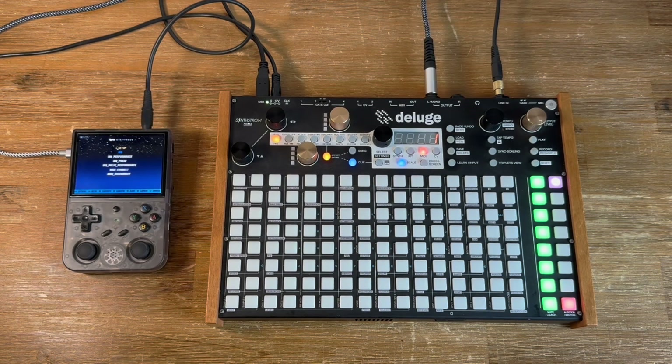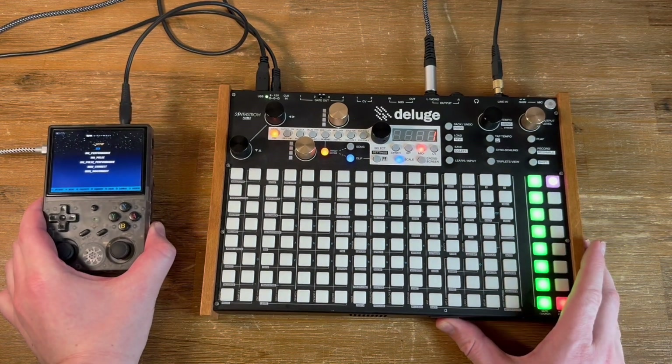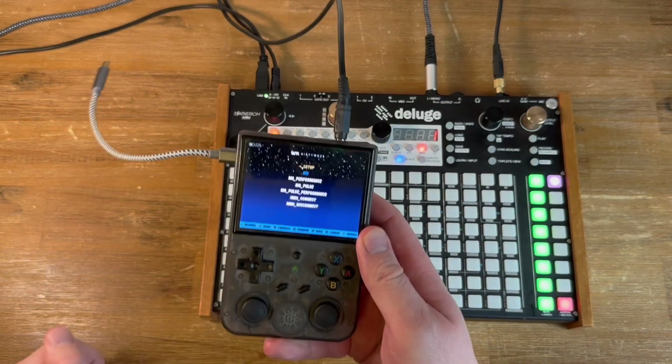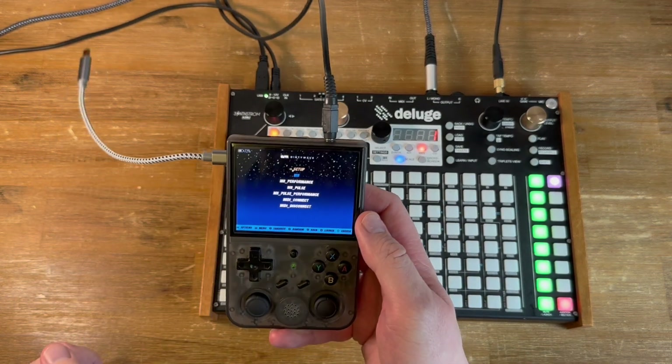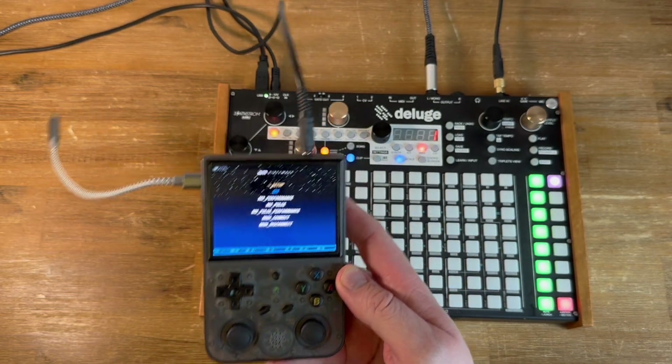In this tutorial, I'm going to show you how to send MIDI signals to your M8 tracker headless setup. To do this, I'm going to use the Deluge as a MIDI controller, and my Elbernic RG353VS with a Teensy on the back, running the M8 headless setup as my tracker.